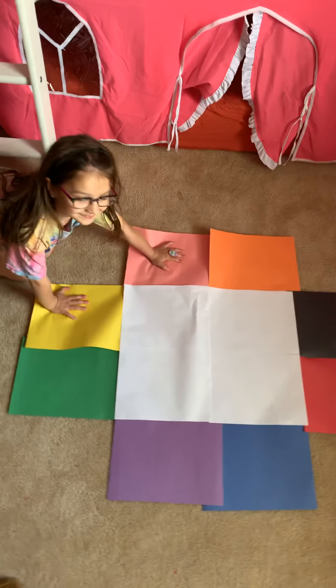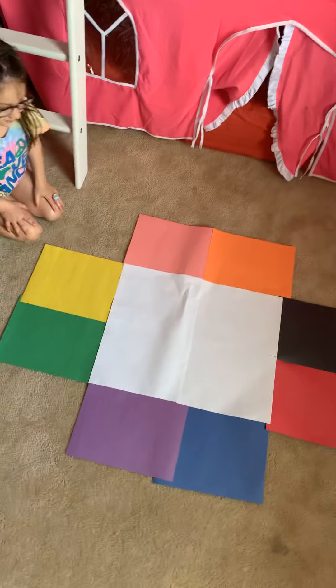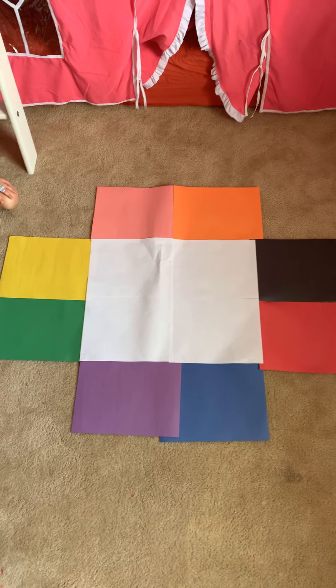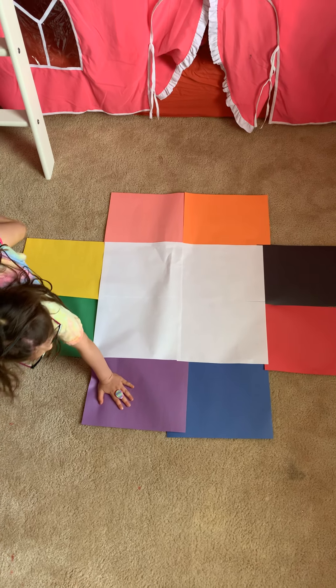Good job. So we're going to keep doing it like that. Here we go. Are you ready, Avery? Okay. First two colors: one hand on green, one hand on purple. Good job.